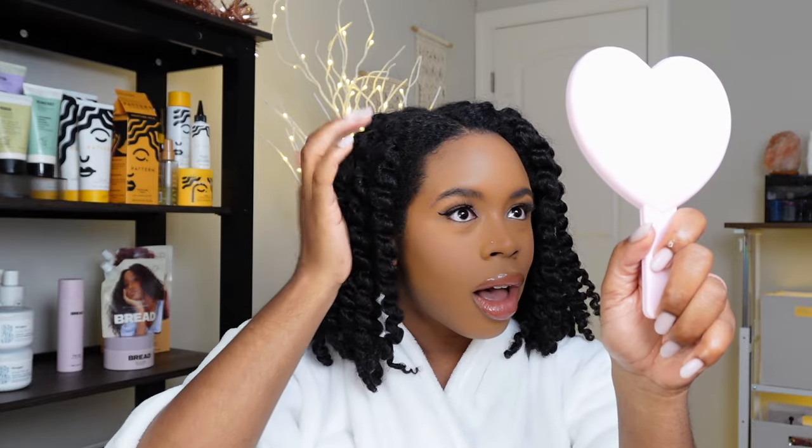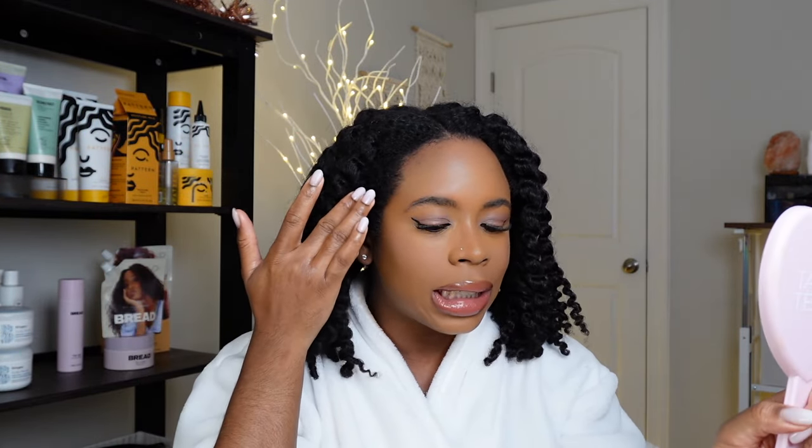I have the majority of my twists out now. If you're an edges person, you can go ahead and sweep your little edges. I'm probably going to wash my hair tonight or tomorrow.